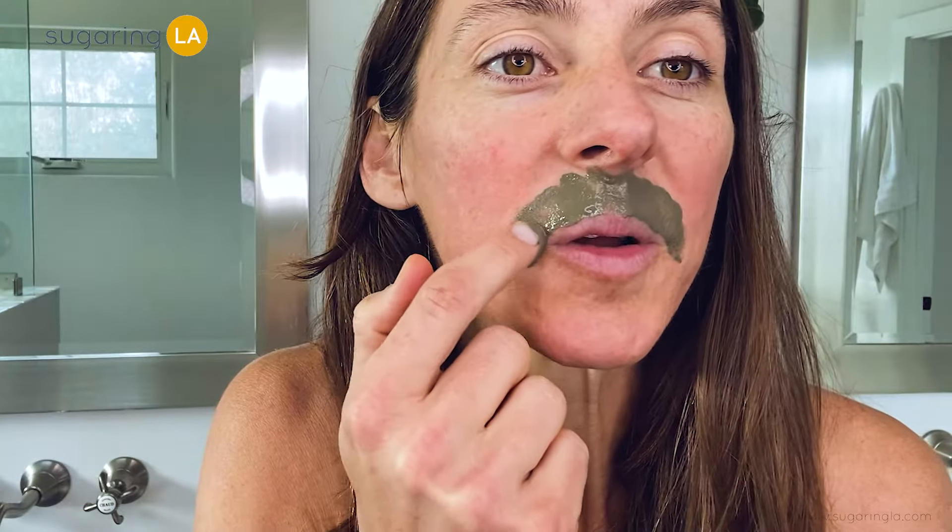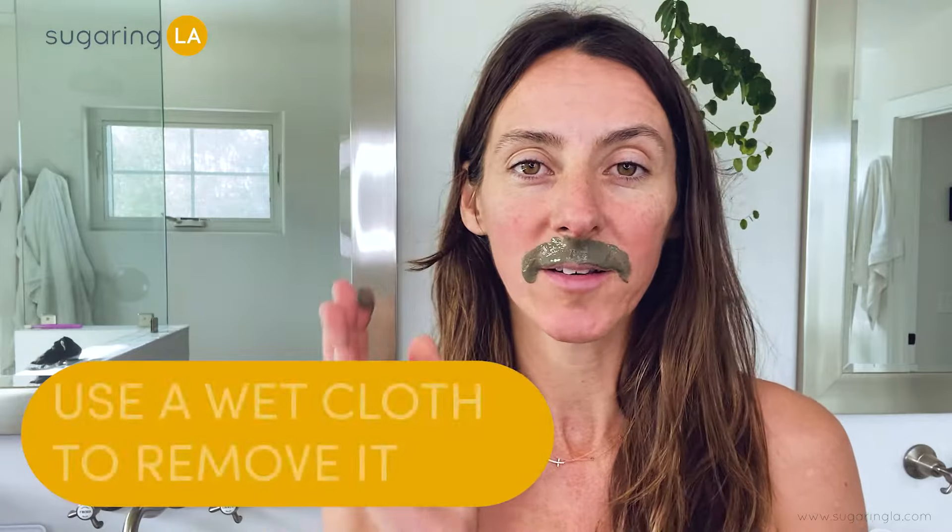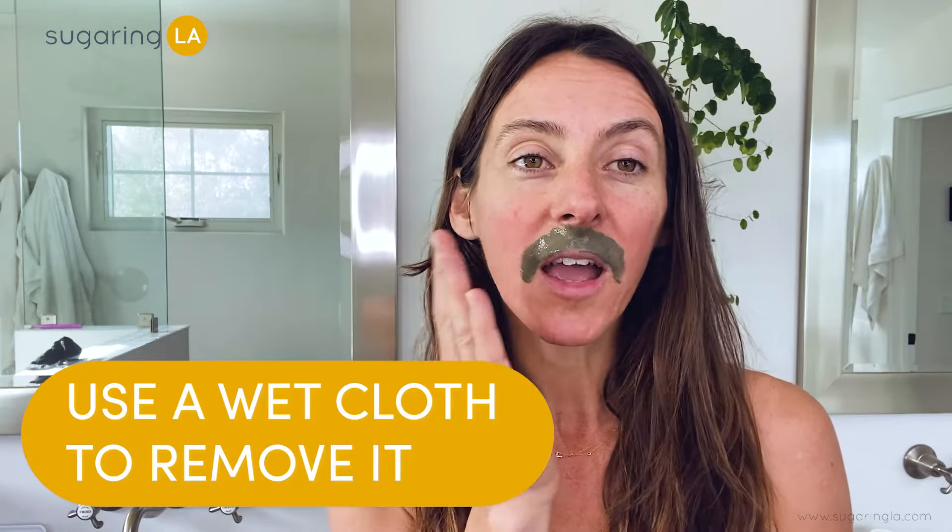You can use this anywhere on your body — excellent for even sensitive areas like the face. Then we're just going to dab it on and give ourselves a nice green mustache for about five minutes, and then we're going to take a wet warm cloth and go ahead and remove it.